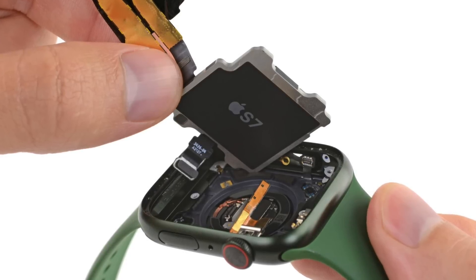Regardless, right now the SE uses an S5, so there will still be some noticeable improvements. The SE 2 will likely get faster charging, because it didn't have that before. And the Apple Watch Series 8, I'm anticipating to be rocking maybe one new health sensor, like body temperature checking — that's mostly what we've been hearing about.